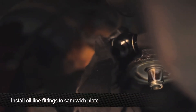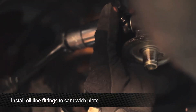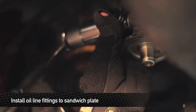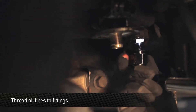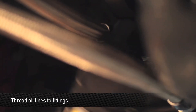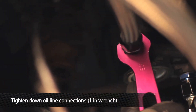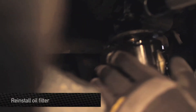Now that the Mishimoto oil cooler is installed, hook up the oil lines to the sandwich plate. To make installation a little easier, first connect the fittings to the sandwich plate, then connect the oil lines to the fittings. Now that the oil lines are installed, make sure to tighten down all your connections. Next, reinstall your oil filter.